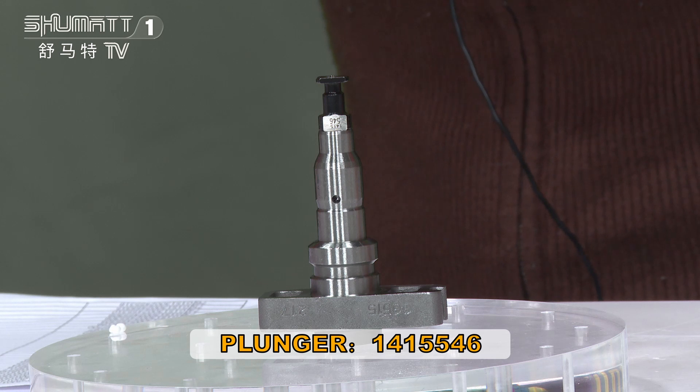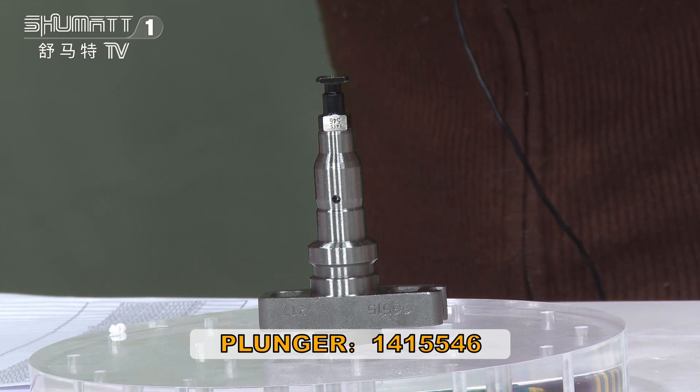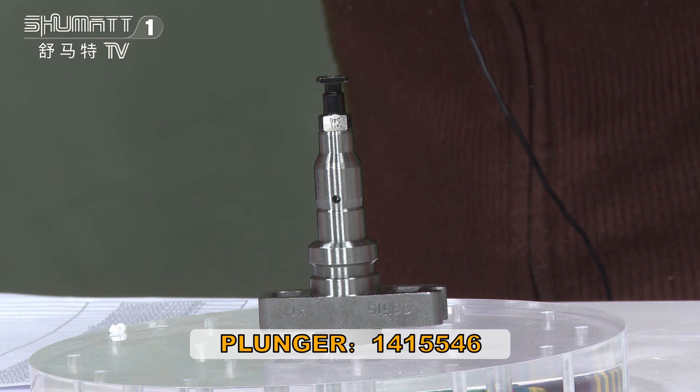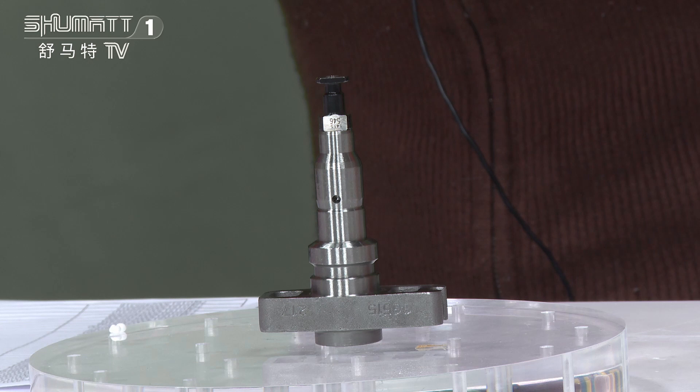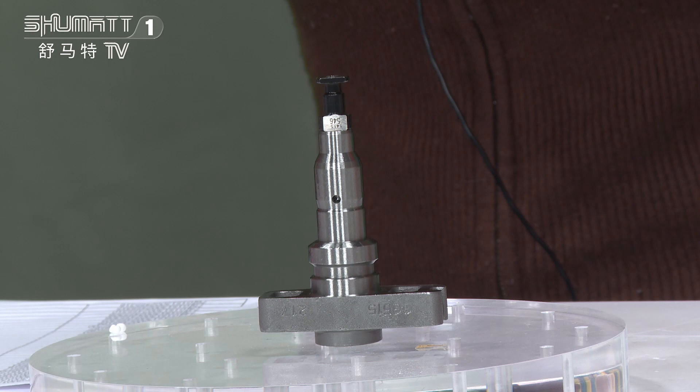This pump plunger, the part number is 1415546, MW Series, Europe 2. The China part number is 1418415546.